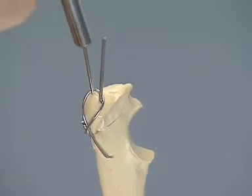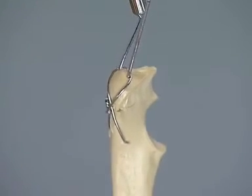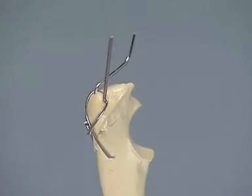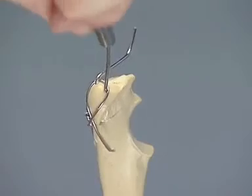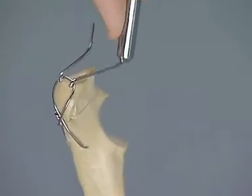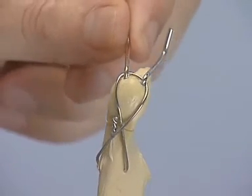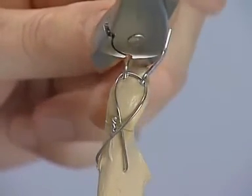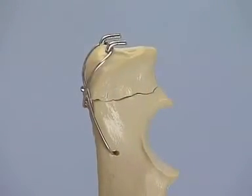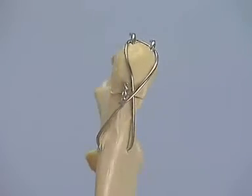Bend the K-wires at right angles with the bending iron, then bend and cut the excess off with the wire cutter. Activate the tension band.